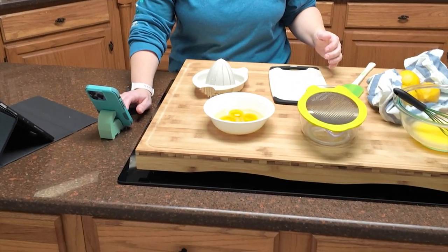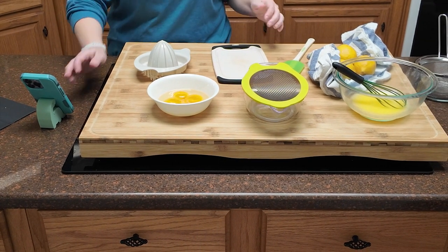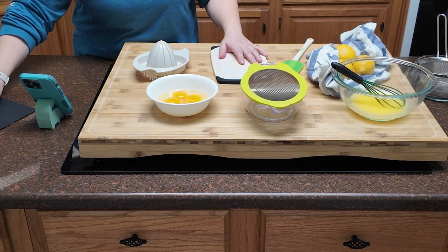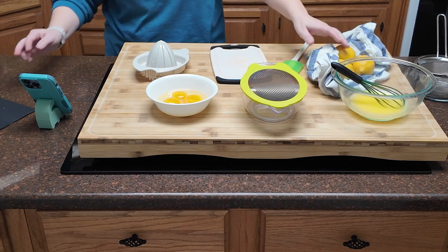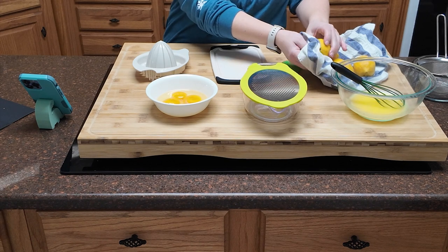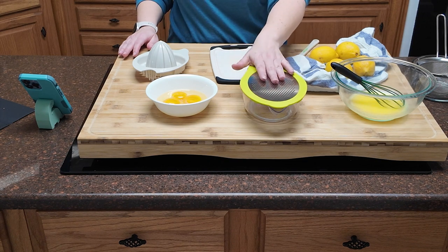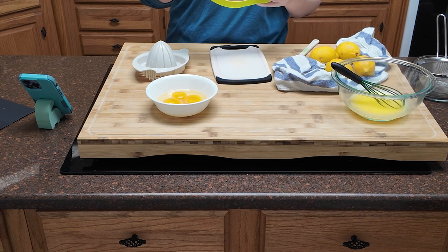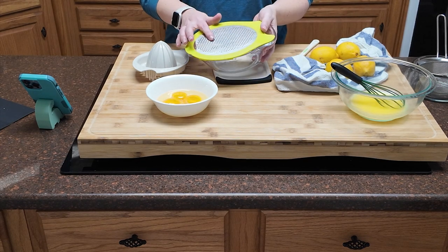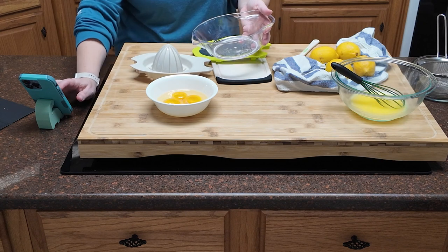Let me show you what I'm working with. For this lemon curd recipe you're going to need lemons. They are not in season and these lemons do not look great, but that's okay. You're also going to need a zester or microplane. I have this Pampered Chef contraption — it's got a bowl, a zester, and also a juicer, which we are absolutely going to need.